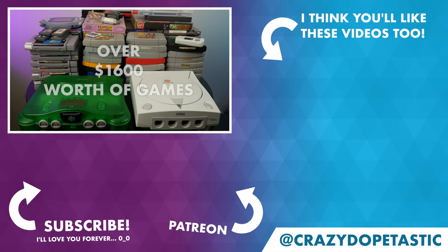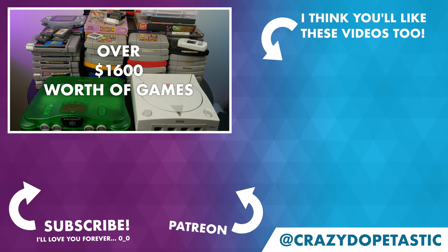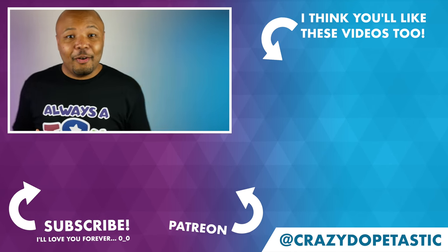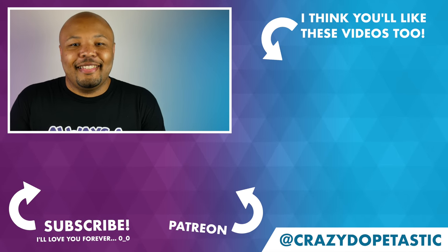So how did I do? Check out that number right there — that is how much all of the games I got here today are worth. I think I did a pretty good job. I'm going to sell off a number of these games to recoup that $800 and keep the rest. If you enjoyed this video, definitely let me know and I'll do another one. I can't wait to share more with you guys — see you next time.